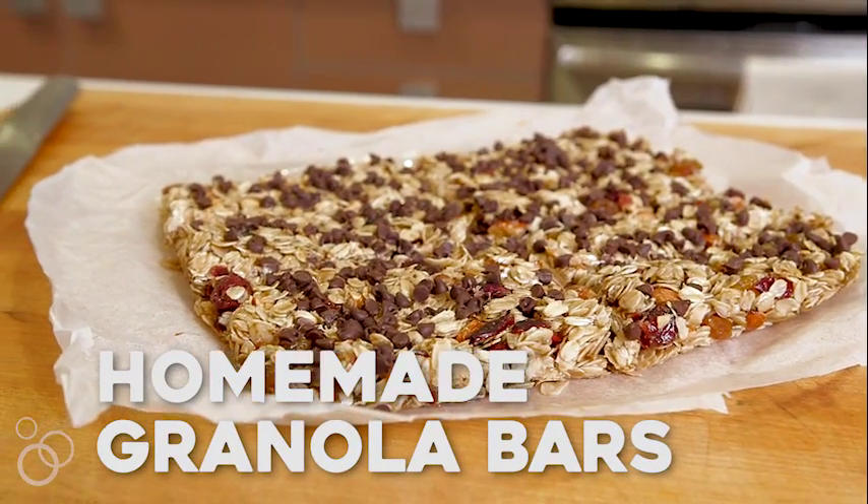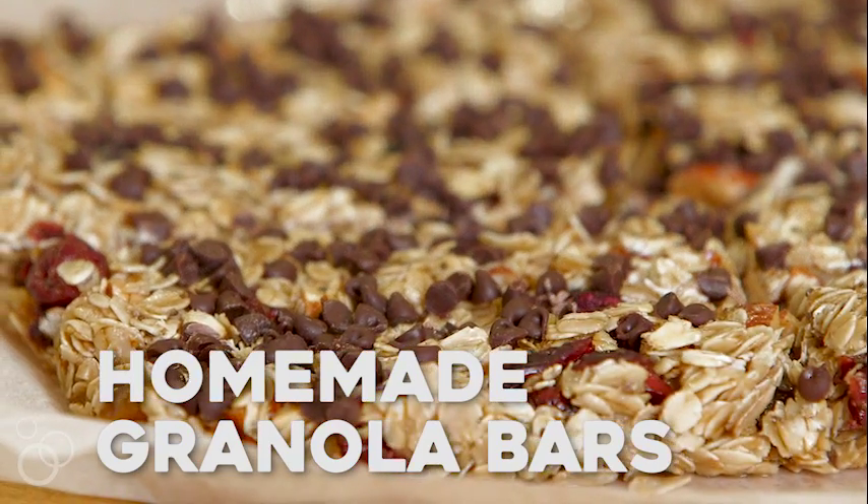Hey guys, it's Gabi, and today we're making homemade granola bars, and I can promise you, you'll never buy store-bought granola bars ever again. It's so embarrassingly easy.